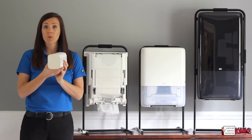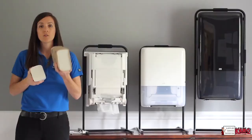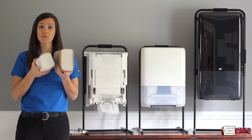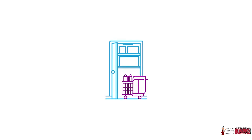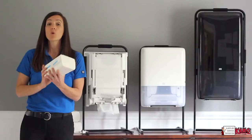Tork Peak Serve Bundles are compressed by 50%, so in one bundle we fit 410 towels. Traditional multi-fold towel bundles typically have about 250 towels, so you can see the difference in the size of the bundles as well as the amount of towels in each. Tork Peak Serve bundles save space in storage closets, on cleaning carts, and in shipping trucks.